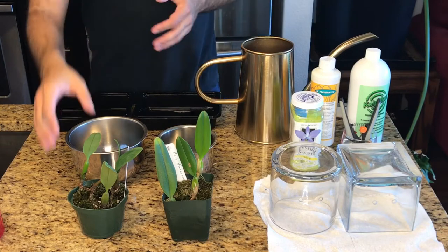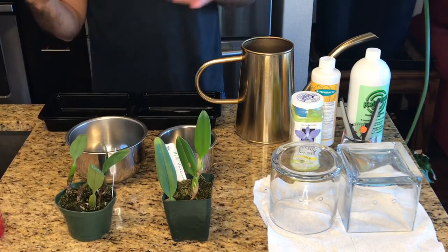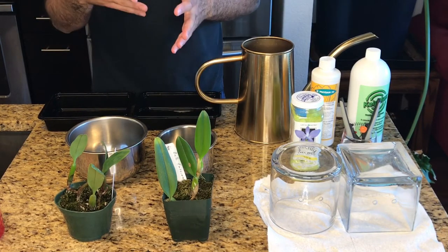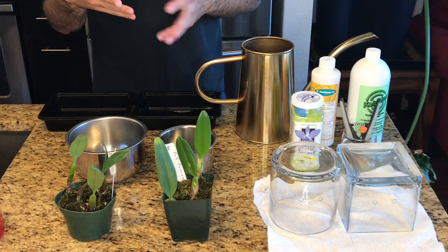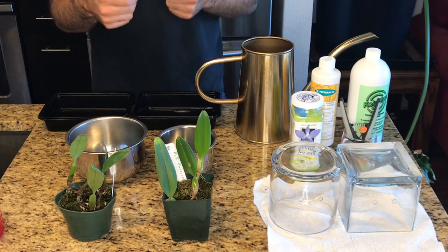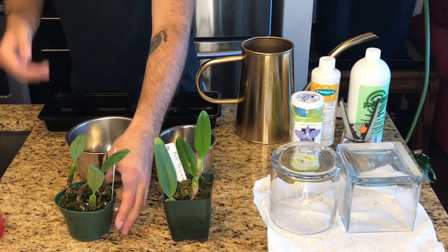The first thing I'm going to do is soak these both. The reason you do that is — well, these have been in transit for a while, so they're probably thirsty — but also just to loosen the potting medium and make sure the plants aren't so dry that they'll be brittle. It gives them a little bit more flexibility.